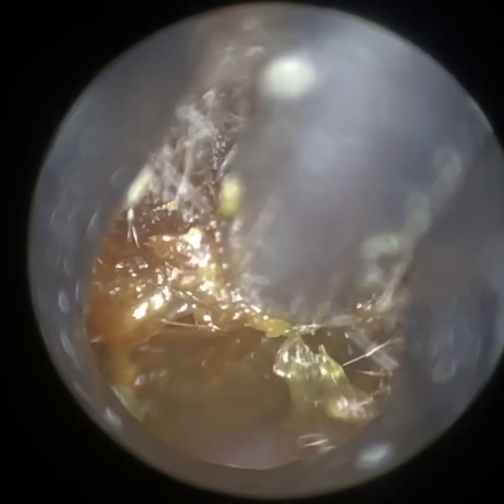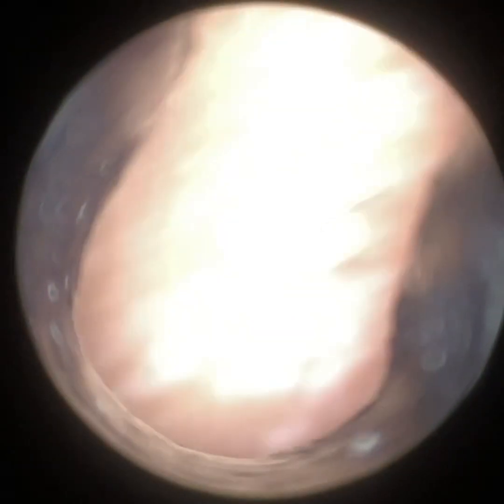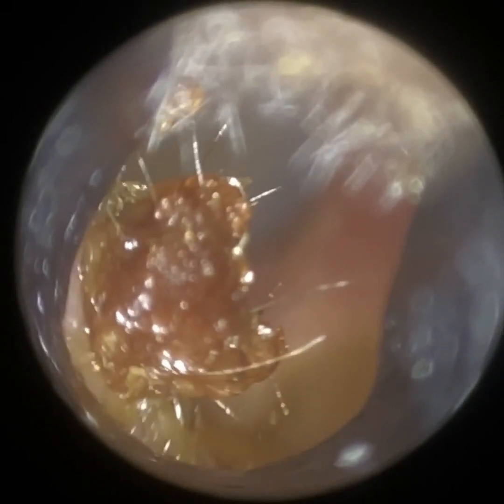I'm just using the 4.25 millimetre speculum here to dilate the ear canal, but in hindsight I should have probably used our smaller one, the 3.5, which I did in the other ear. In fact, I used it in a moment to visualise the eardrum because it was so narrow.